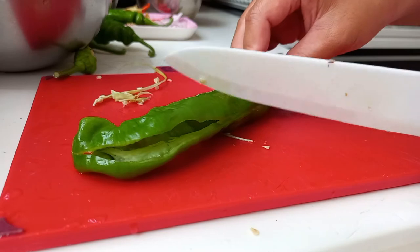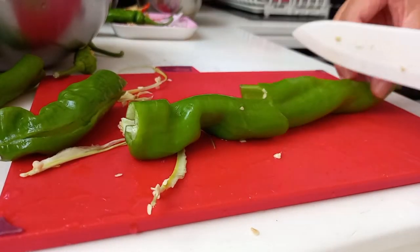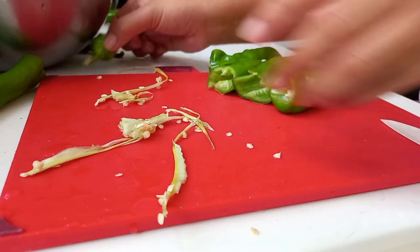So we have to clean it up. It's okay. Let's get started. Here we go.